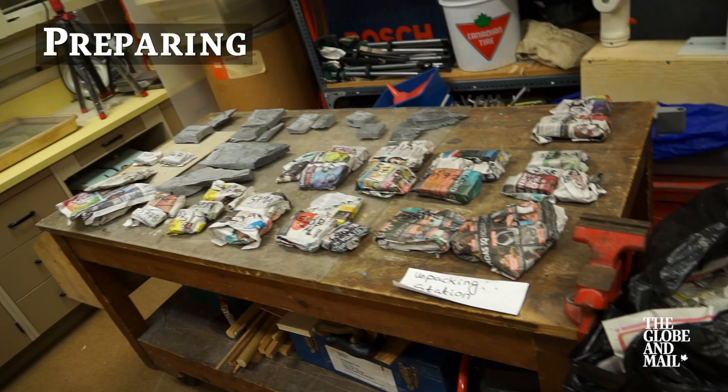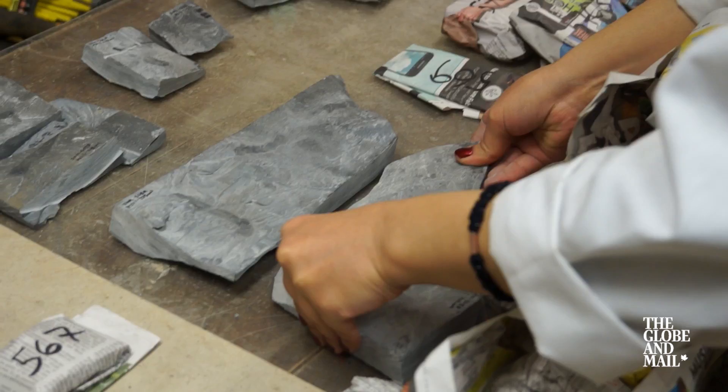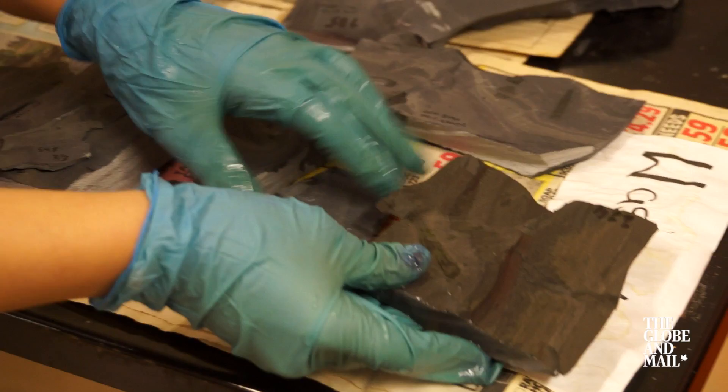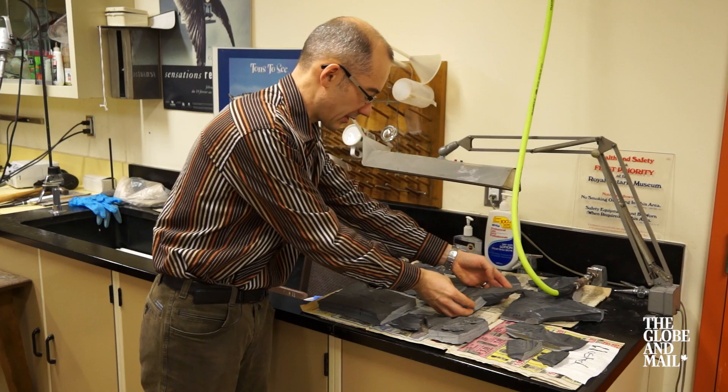The specimens aren't packed here, but they're still, as you can see, kind of dirty. So what Mariam will do is to rinse them under water here and clean them up. Let the specimen dry. The next step is to glue the parts together. She started to glue some parts here of her specimen, which was broken in three parts.